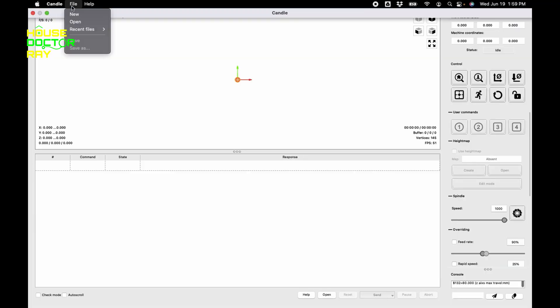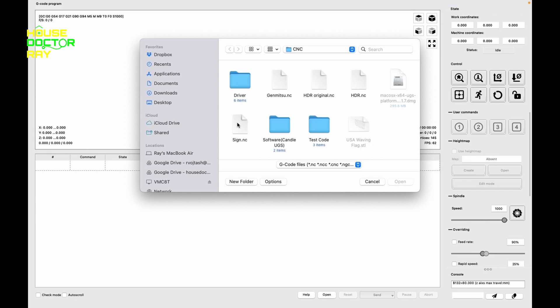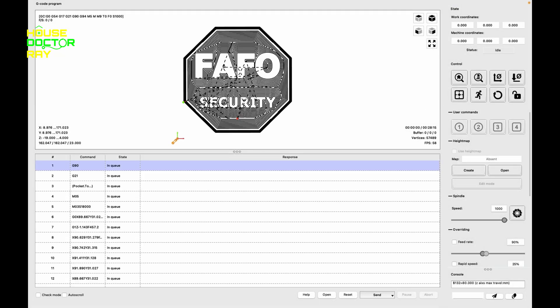The software you use to run the machine comes with it — it's called Candle. You open up your file, it loads, you click in the upper right to set your zero points, then go down and click send, and the machine starts cutting.